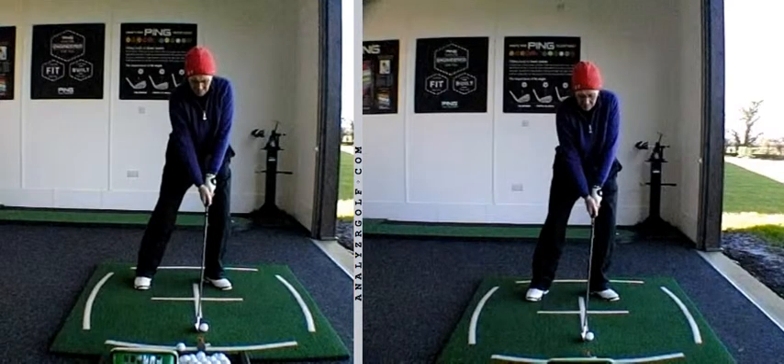Hi Fiona, great to meet up with you as always and do some work on your game. Just a quick recap of the key points that we covered as discussed.